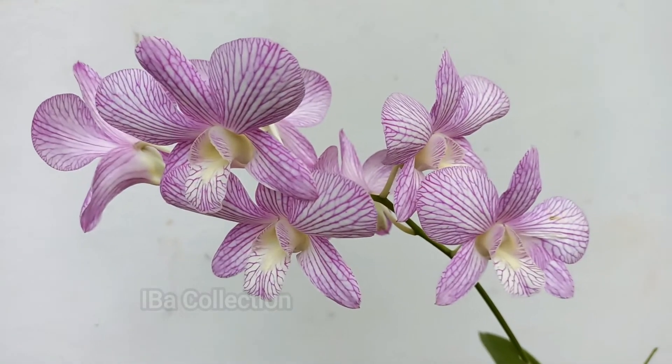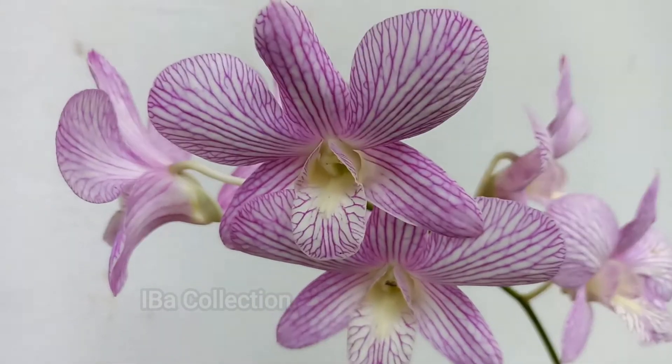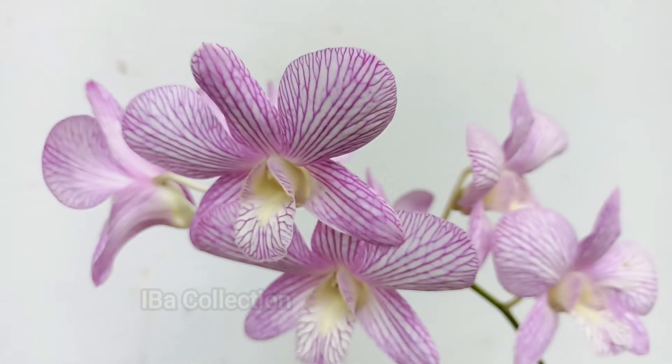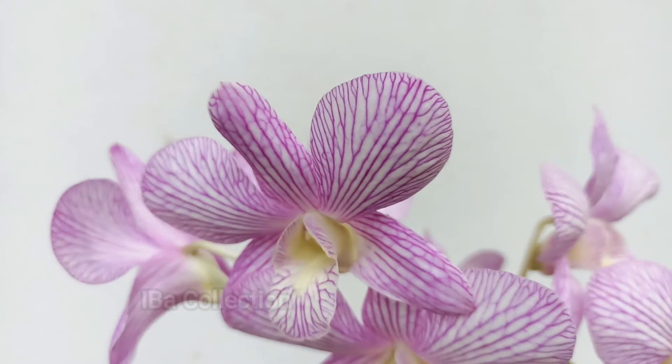This is the name of this thing. This is called Dendrobium Pink Stripes — light pink and dark pink stripes. I am going to study this on Google Lens.